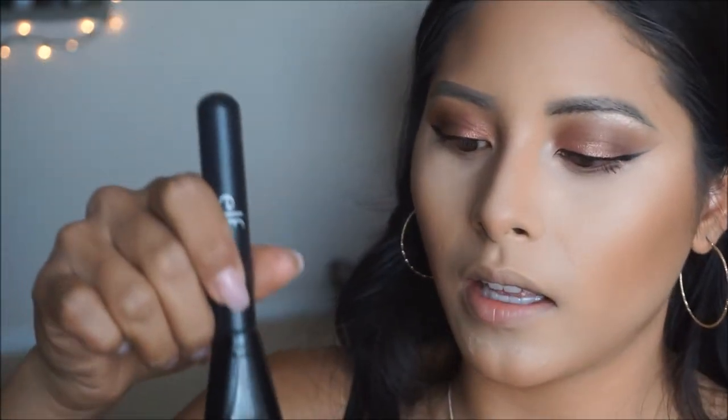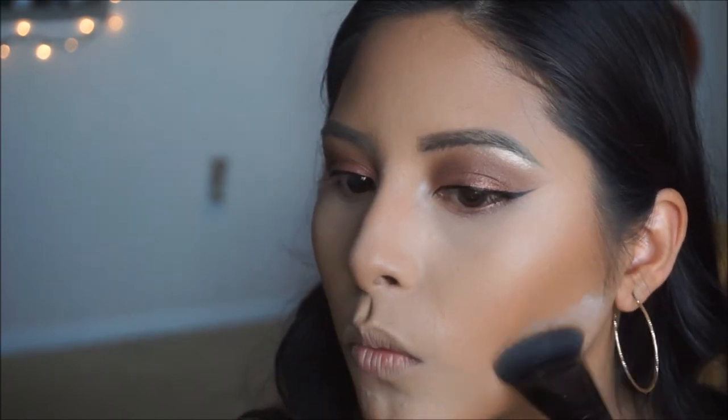I'm going to go in and clean up under my contour just to define those cheekbones a little bit more. I'm going to take any leftover powder on an e.l.f. contour brush and just press it to create a line to clean that up. To finish the eyes, I'm just going to go ahead and use the same colors we used on our lids to do the lower lash line, starting with low glow and then making my way with the different colors.